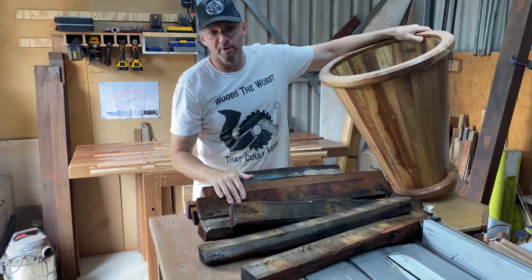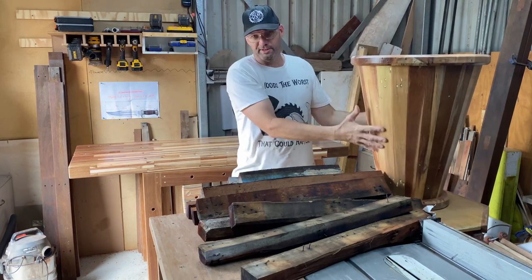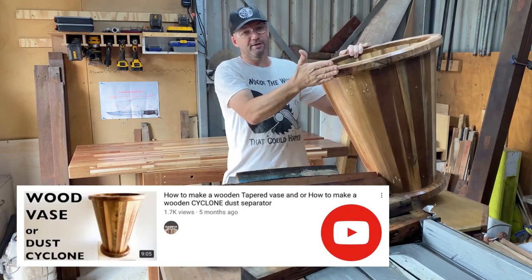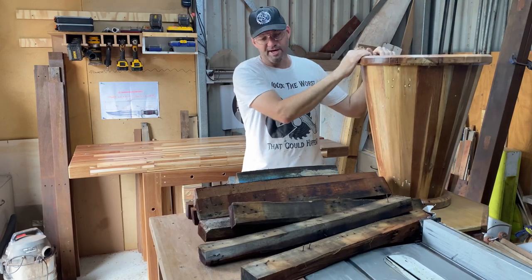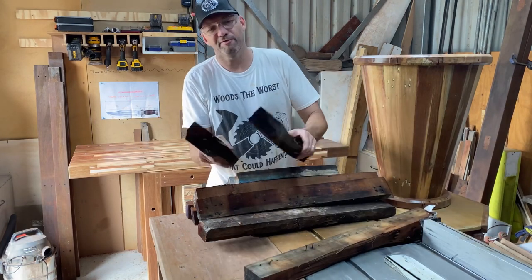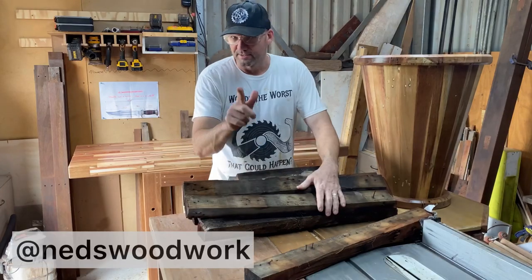We're going to continue with my dusty extraction cyclone. I did make the cyclone part out of recycled pallets, and what I'm now going to do is bring it up slightly higher — this one won't have any taper on it. To match that timber, I've got all the stretches off those massive pallets that I've managed to get hold of through my dad Kelly.